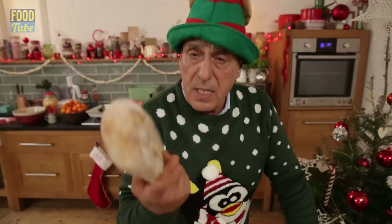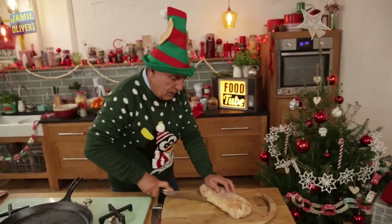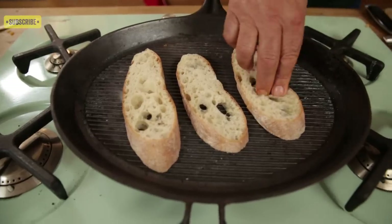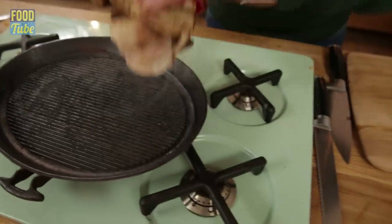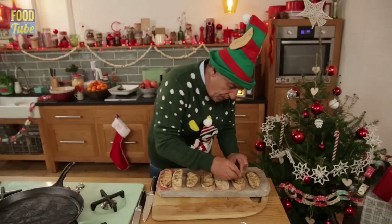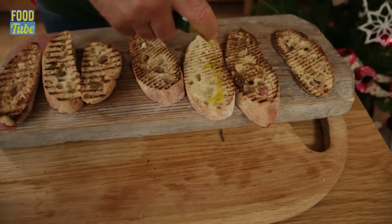Now we're gonna make the bruschetta. This is ciabatta — you make about ten bruschetta out of one ciabatta. Put your griddle pan over the gas, get the bread and put them on top, turn them around. It takes about a minute to do, it is so simple. Grab the garlic, squeeze it and then rub it on every single one. Drizzle with some olive oil.